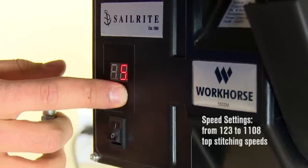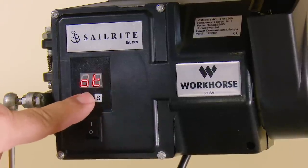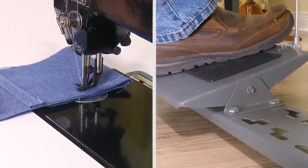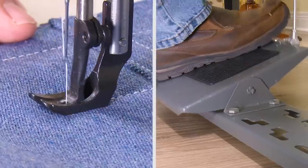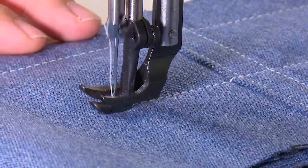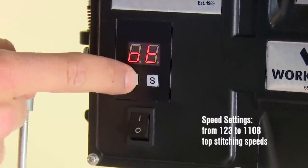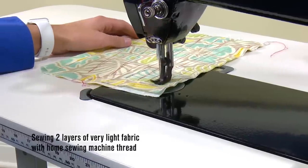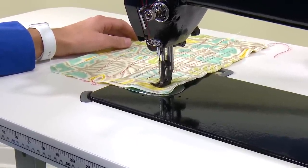The Workhorse Servo Motor features fully adjustable speed settings. We've set our maximum speed here to 10 on the servo motor — now when we press on the treadle fully, the sewing machine's top speed is only about 246 stitches per minute. Want to still do one stitch at a time? No problem — just press lightly on the treadle. Or set it to 45 and sew 1,108 stitches per minute. But no matter what speed, you still have the control to do one stitch at a time if you like.